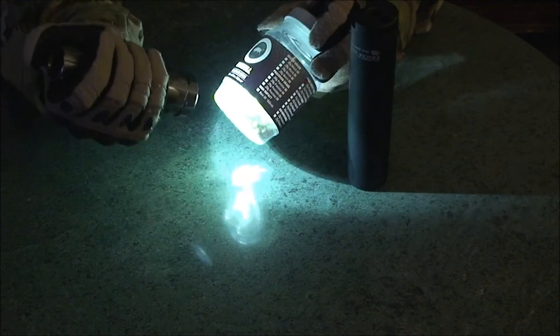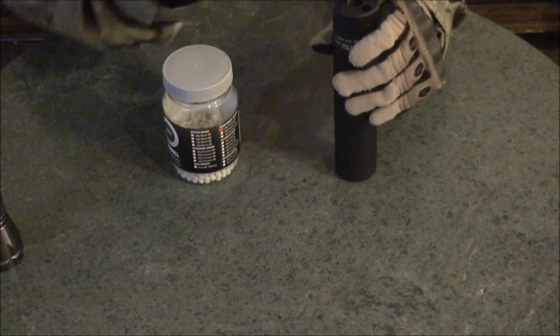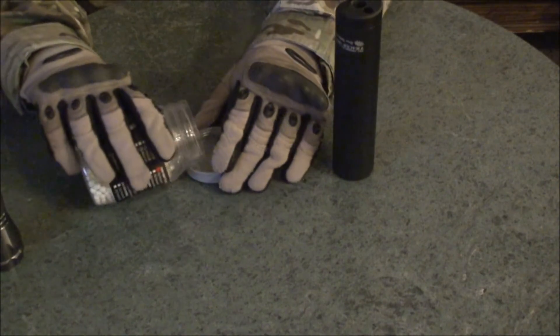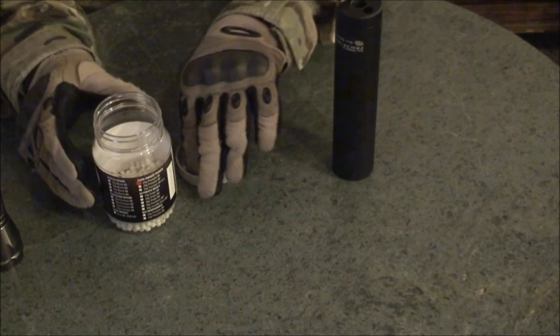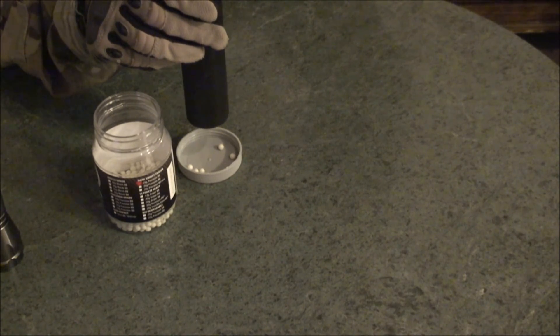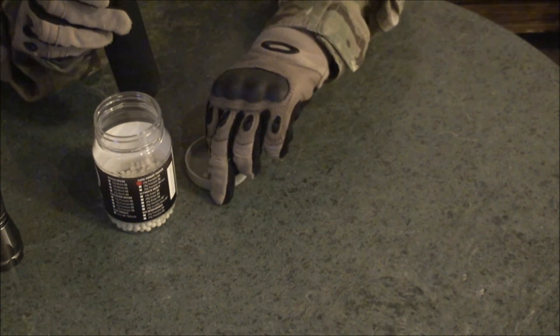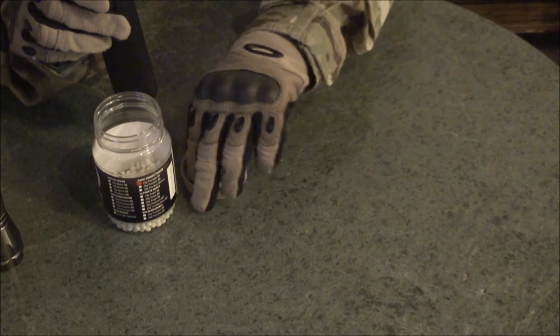Shine a light on these — let's see if we can get them charged up. There we go. Turn the tracer unit back on. Here we go. I don't know if you can see that, but we'll see if it translates to video.